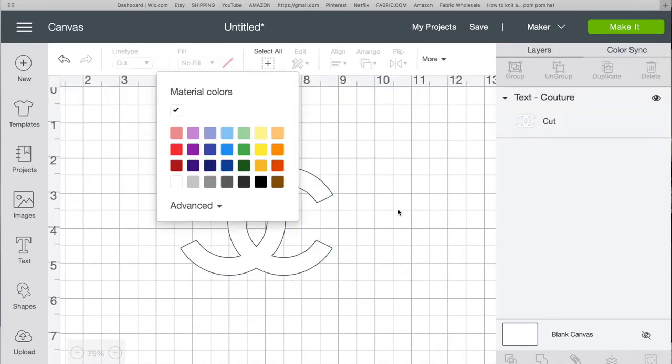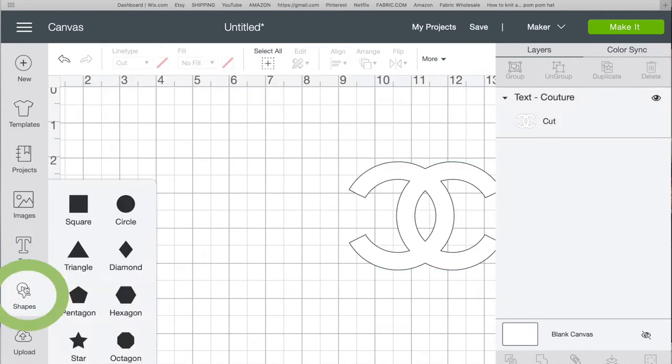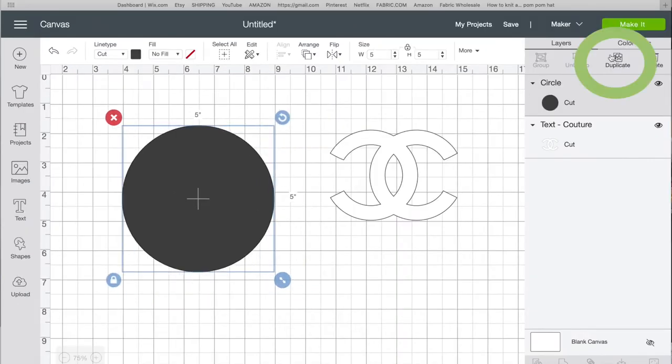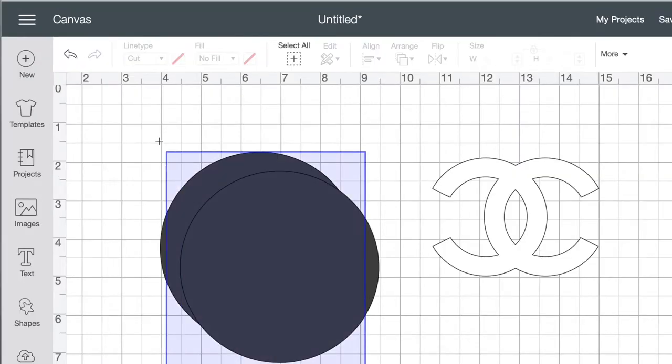I'm going to change it to white for now and move it to the side. Then I'm going to insert a circle shape and change the size to an even number — I'll put five — and then duplicate the circle so there are two of them. I select both circles and align center.